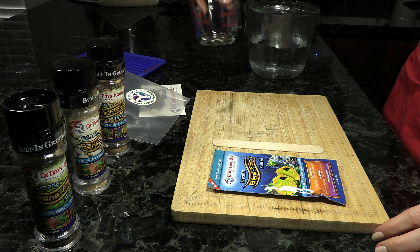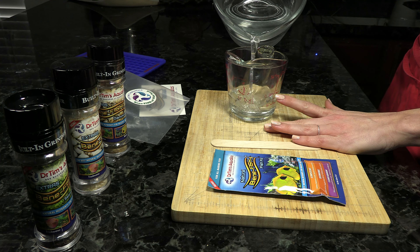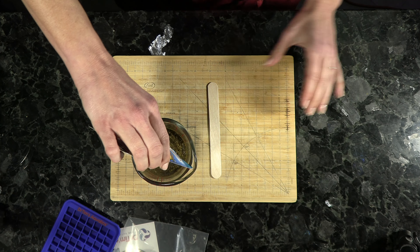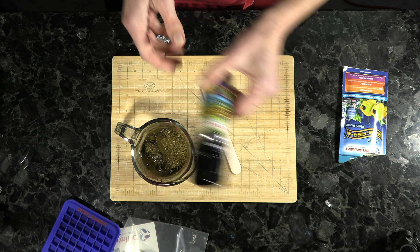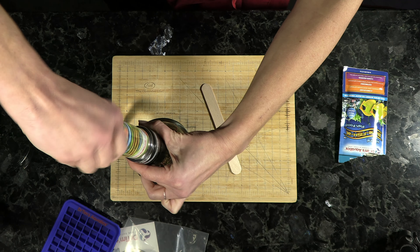At this stage, you're going to want a separate mixing container — I recommend one with a lip. Pour out half a cup of the boiling hot water into your mixing container. Next, add that pouch of fish food into your hot water. At this stage, you'll also want to add any extras — medications or vitamins that you want to incorporate into the food.